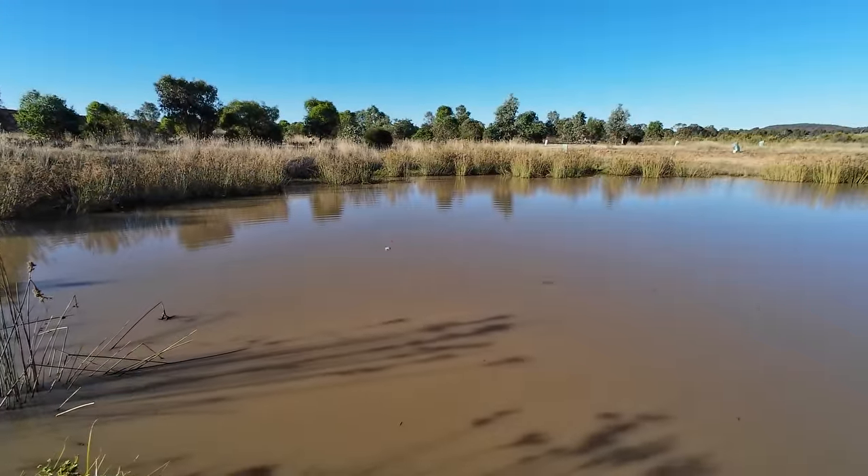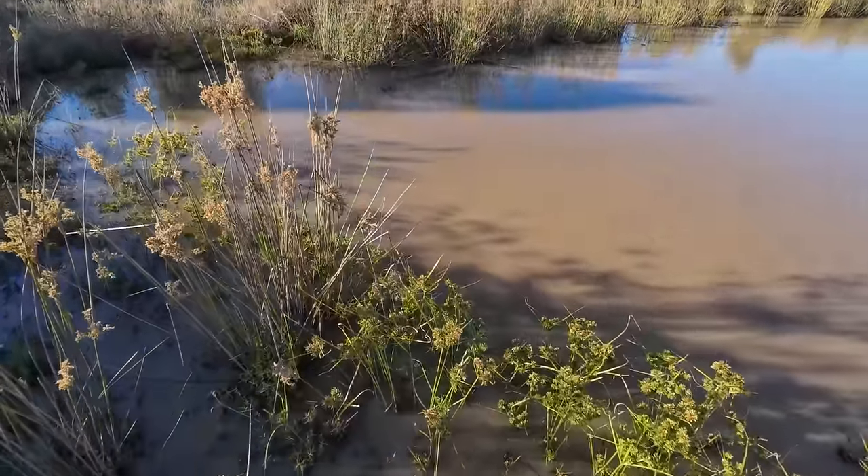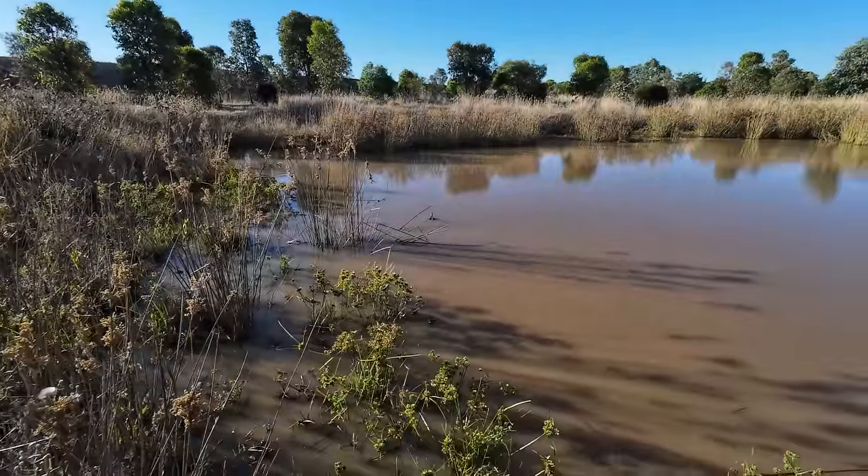Right, line number two can just go out there. Line number three is right up here in the corner — on the edge of that shade I reckon. Perfect. Right, now all three lines are in.